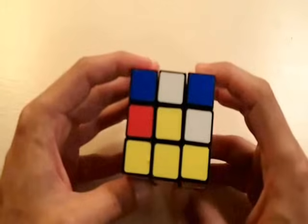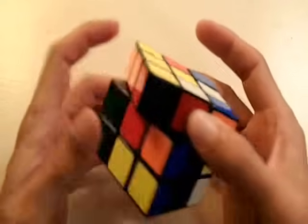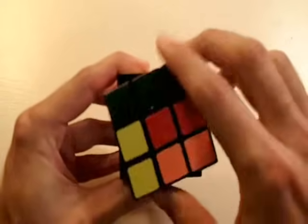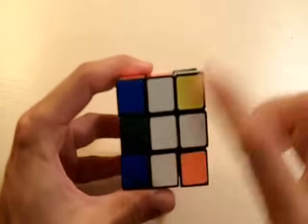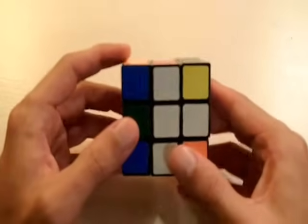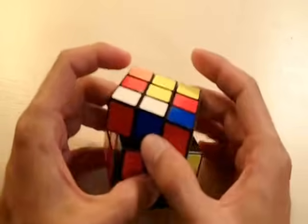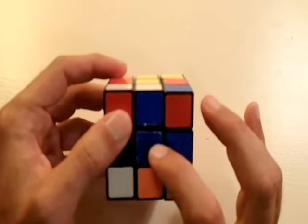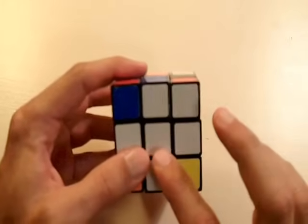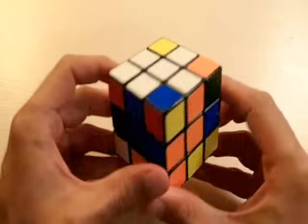Let's do that for our third white edge piece. This one is white and red, so I need to match the red side with the red center. Now that we've matched the red side with the red center, we can rotate it 180 degrees. The white is matching the white and the red is matching the red, and we still haven't changed the two other pieces which we put there before. Let's do it for our last and final edge piece — this one is white and blue. Let's match the blue with the blue side of the cube. Now that the blue is matched with the blue center, we can rotate it 180 degrees. The white is matching with the white and the blue is matching with the blue. All four of the white edge pieces are correctly positioned on the cube.